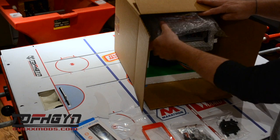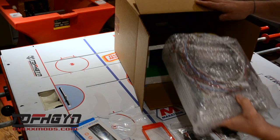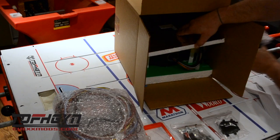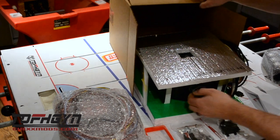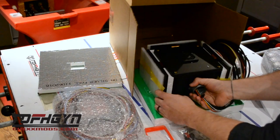Gently slide out the heart box and set aside. To remove the Jumbotron from the box, secure by the pressure fitting and put the other hand on the bottom of the box and gently lift up. It'll pop out of place.